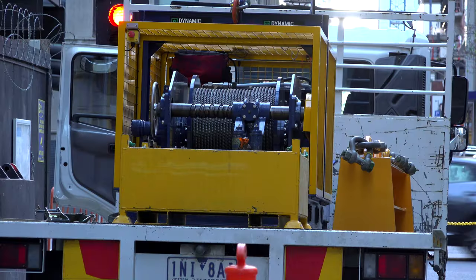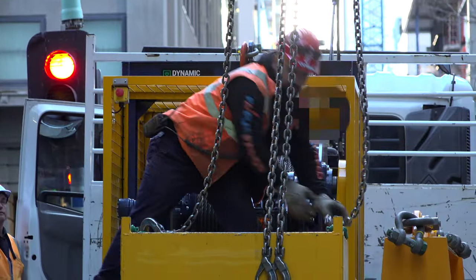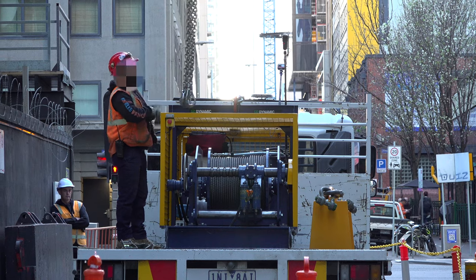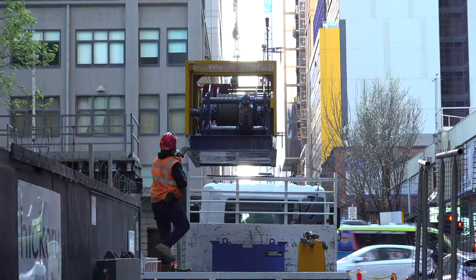We're here with Hickory Constructions at the Aspire Apartments in King Street in Melbourne. Today we hired our four and a half tonne electric hydraulic winch, and the guys are utilising the winch to raise the protection deck in the lift shaft.